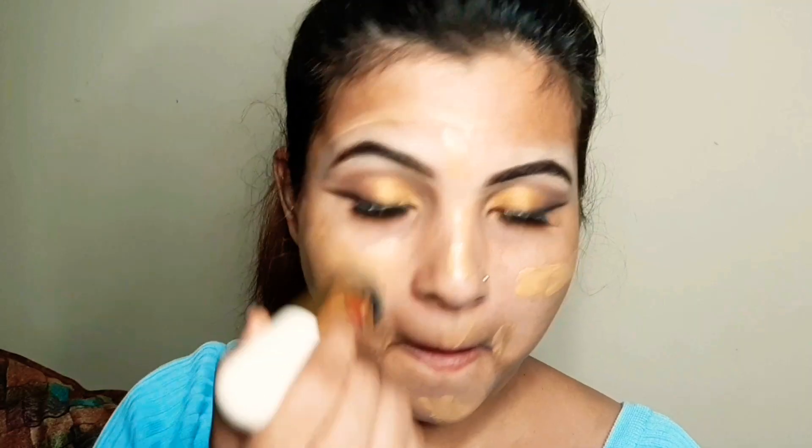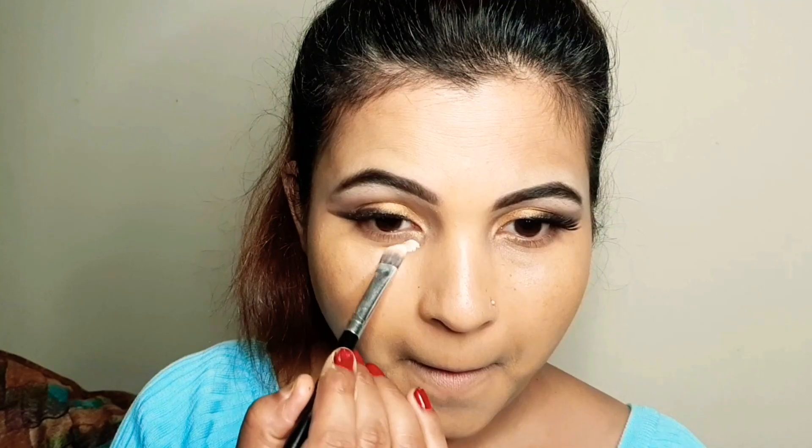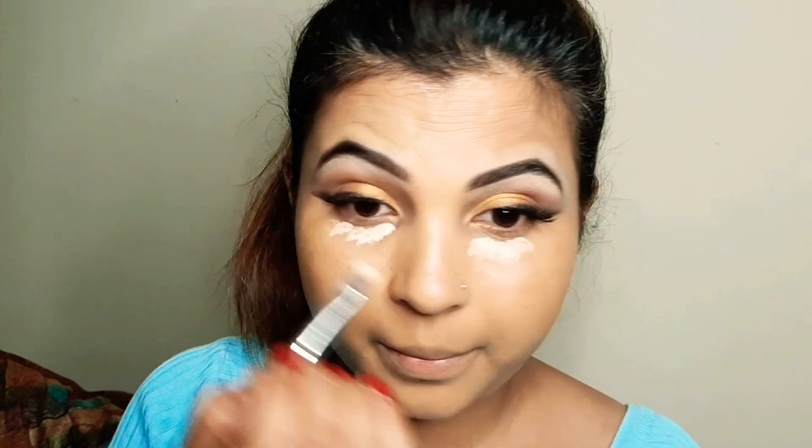Now for the base makeup: I will apply liquid foundation with a makeup sponge on the face and nose tip, then start blending with a brush. Next I will apply concealer under the eyes and on the nose tip, blending it in as well.